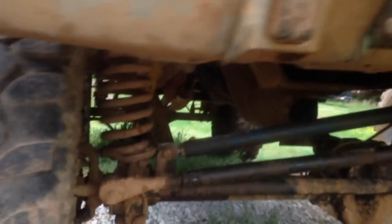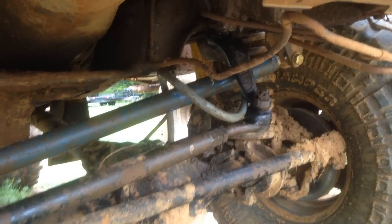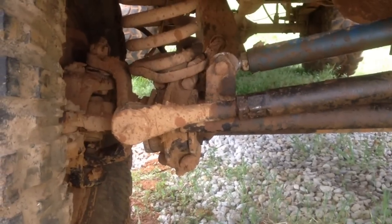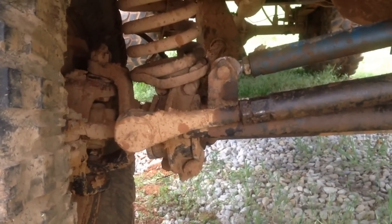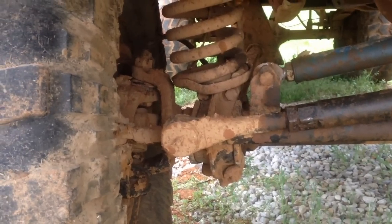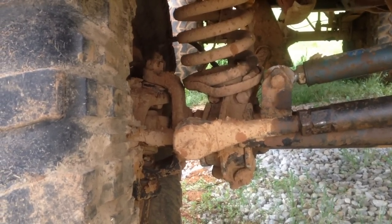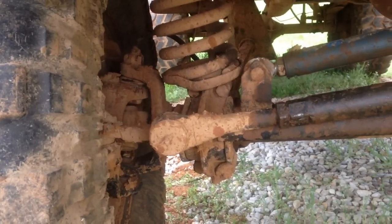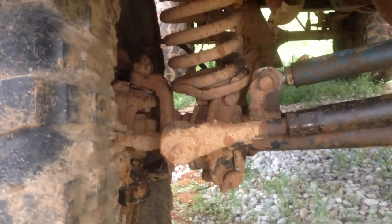Of course we had to make some steering arms for it — there you can see them; it's not too bad of an angle coming down there. Stock '79 model Fords have the tie rods under the knuckle, which can be a problem if you hit rocks or stumps, so we just flipped them to the top side of the knuckle. I did that by making some inserts on my lathe out of cold rolled steel — drilled the holes out and welded them in.